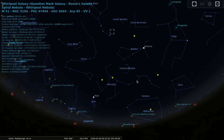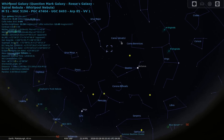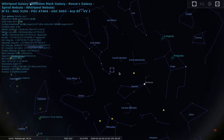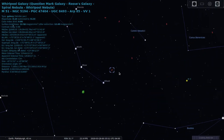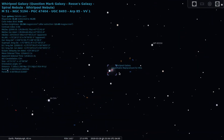M51, also known as the Whirlpool Galaxy, lies in the constellation Canes Venatici. Although it looks like it should be in Ursa Major given its close proximity to the handle of the Big Dipper, M51 sits around 23 million light years from Earth with a diameter of 73,000 light years, and is relatively bright in the eyepiece with an apparent magnitude of 8.4.